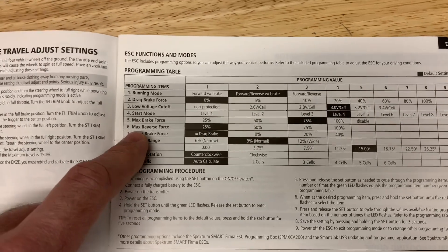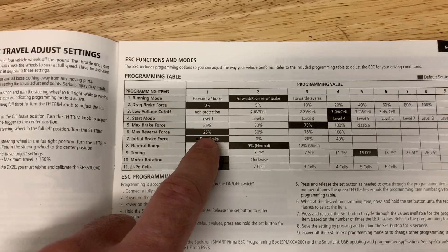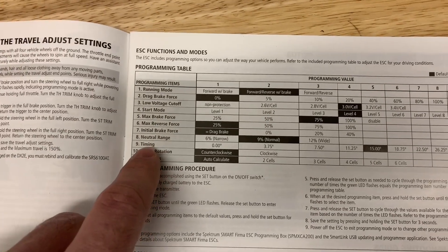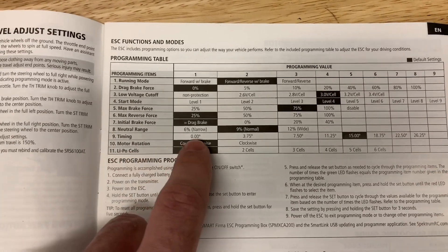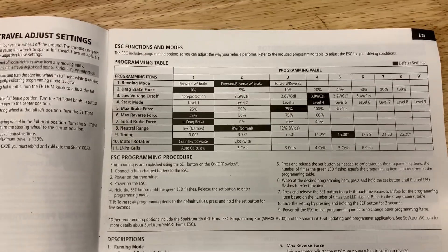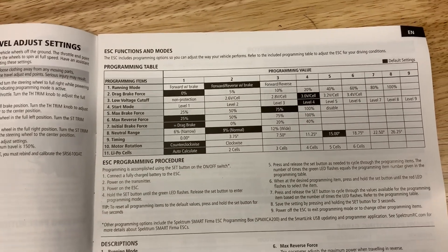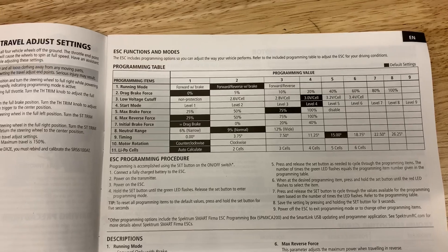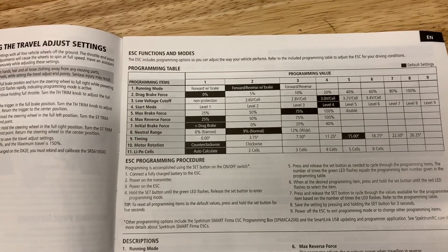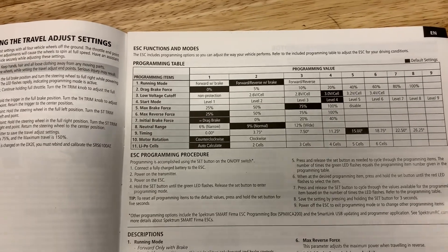Other things you've got: braking force, reverse force — by default it'll go 25% speed in reverse, which is fine. There's also initial brake force and a bunch of other settings. Another one is timing, which you can mess around with. By default it's set at 15 degrees timing advance. If you advance the timing a little bit, you can squeeze a little more RPMs out and get a slightly better top speed, but the trade-off is decreased efficiency, meaning more heat. If you play around with that timing you'll want a way to monitor your motor and ESC temperature — I get a digital thermometer from Harbor Freight for pretty cheap.